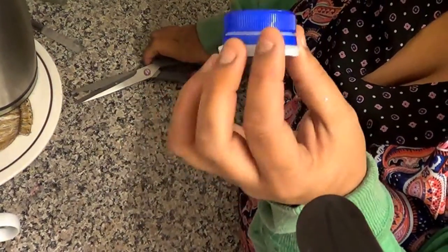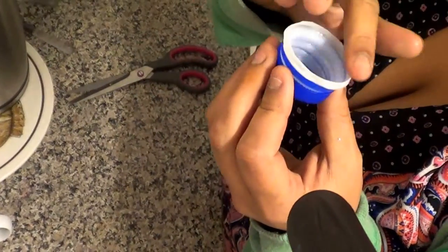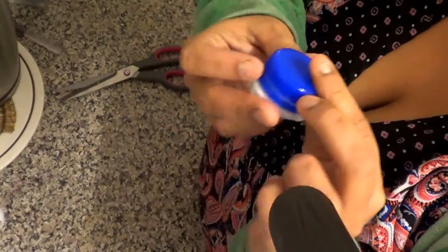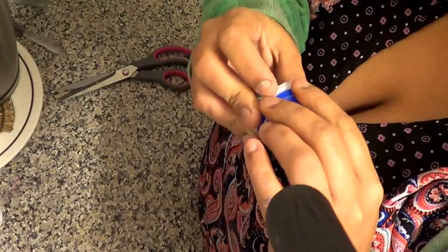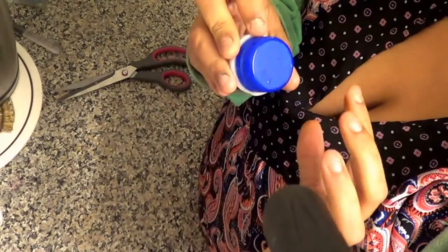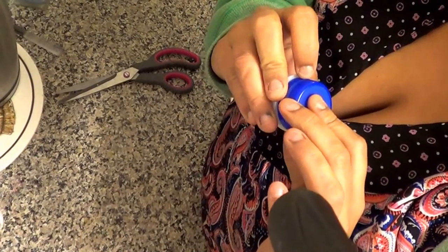That is what it should look like — see that? I've tried to cut it the best I can, and that part comes off. Now we'll just get the little bag, the little storage bag, and I'll show you what we're going to do.